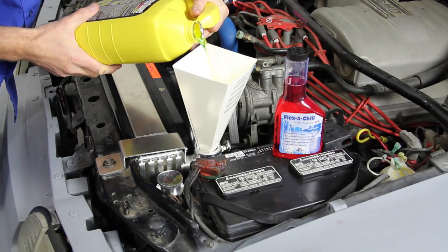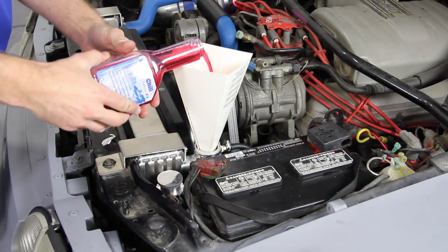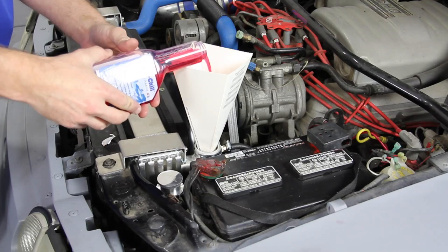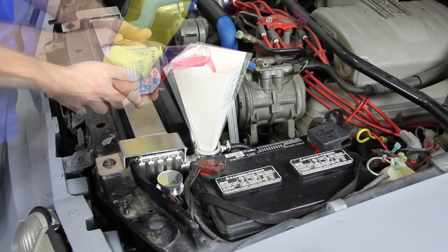Finally, we'll add our coolant in Flex-A-Lite's own coolant additive called Flexi-Chill, which helps prevent scale and blockage and reduces engine temperature by up to 20 degrees Fahrenheit.